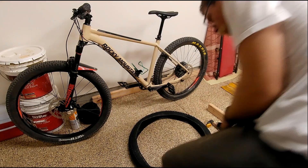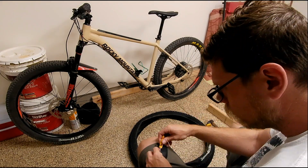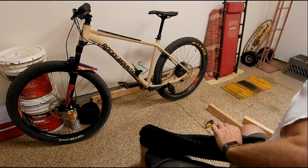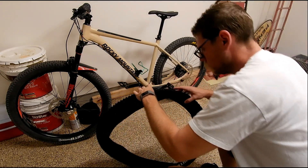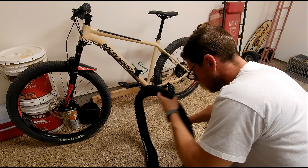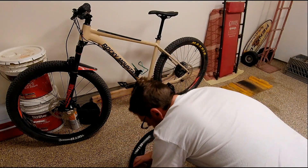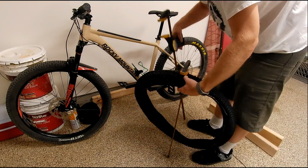I'm gonna need a press of some sort. These rusty clamps and a piece of wood should work. Now if I remember correctly, you apply the glue to both surfaces and then wait for it to get tacky.